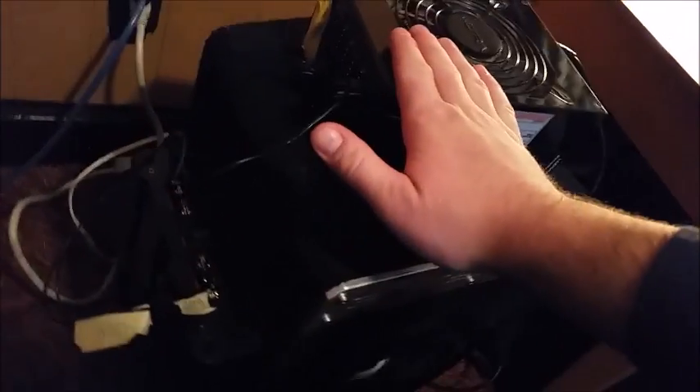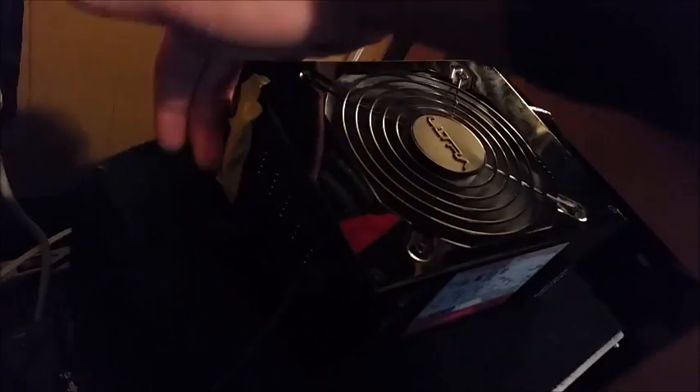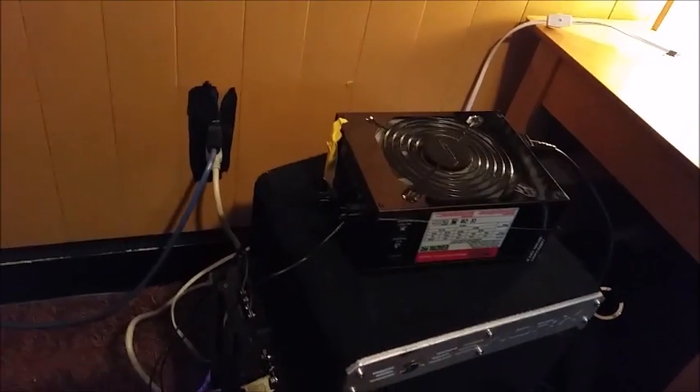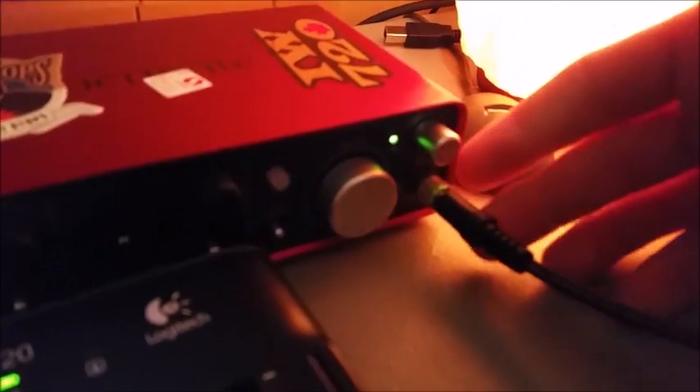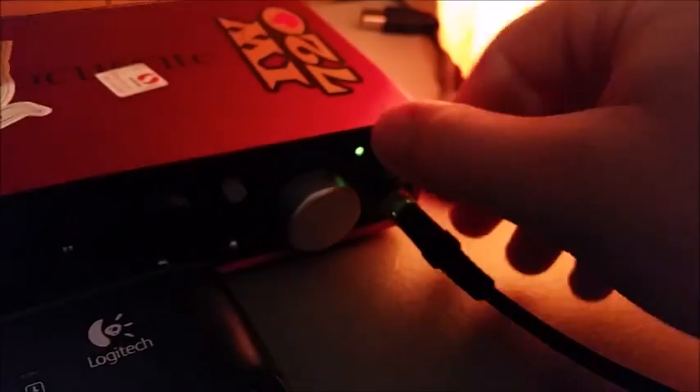Now I'll turn it on. Note that the power supply turns on because the pinouts are bridged. The light is on — let's test it. The way I have it set up, I'm outputting RCA from my headphone interface, which will control the amplitude of the sub. Boom — look at that!